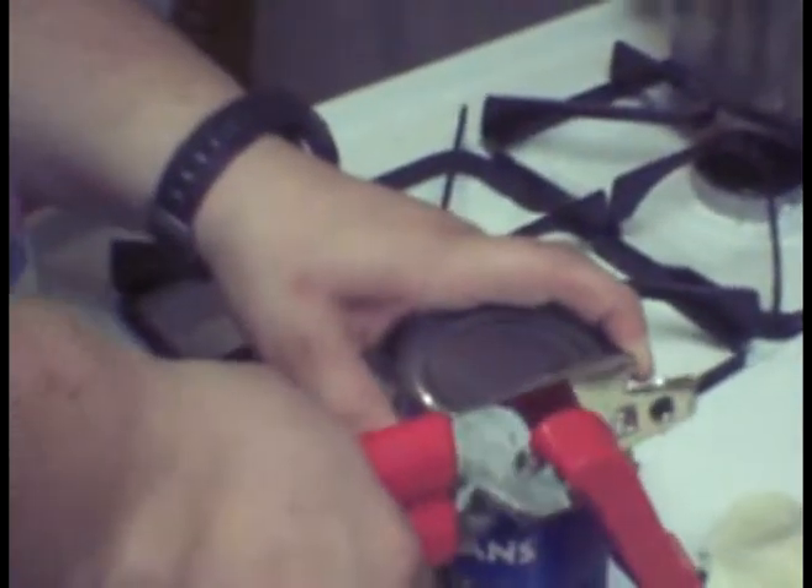Here's our dusty can opener. Is it fighting? It's fighting. It's waiting. And we are going to cut open our Ortega black beans.